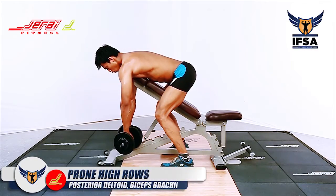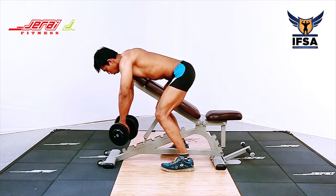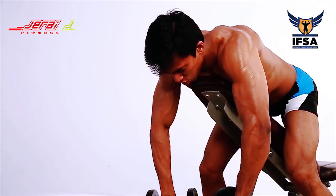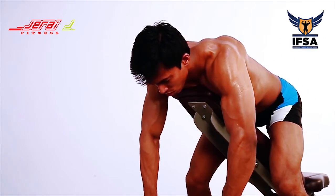Prone High Rows. Lie on an inclined bench with the chest on the bench. Anchor yourself firmly on the ground such that you are generating force from the feet. Hold the dumbbell and pull it up in a straight line, flaring your elbows.